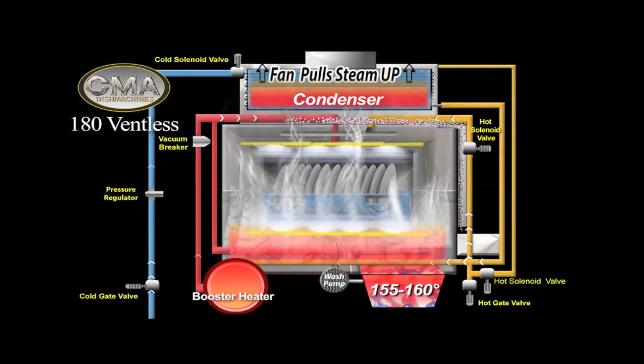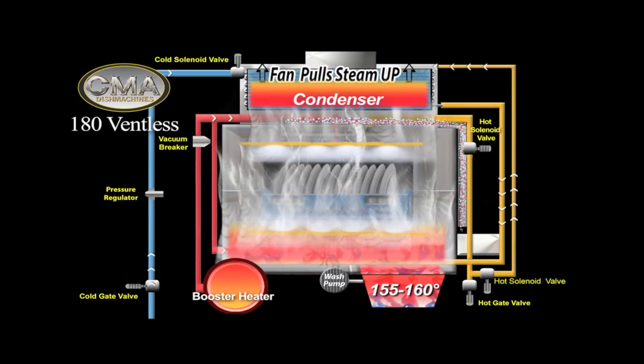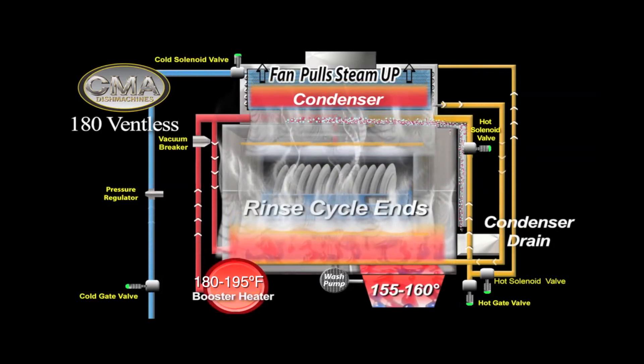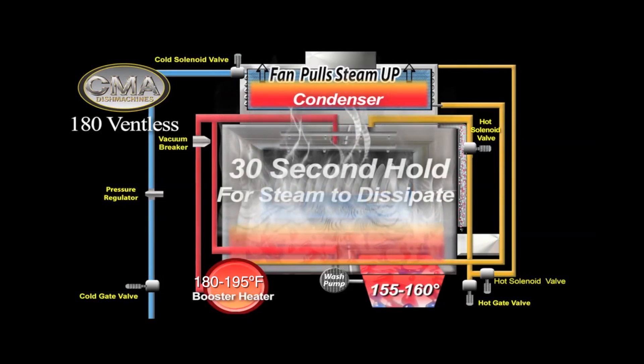The condenser then feeds water to the booster heater at 130 to 140 degrees Fahrenheit. The booster heater in turn provides the 180 to 195 degree water for the final sanitizing rinse.